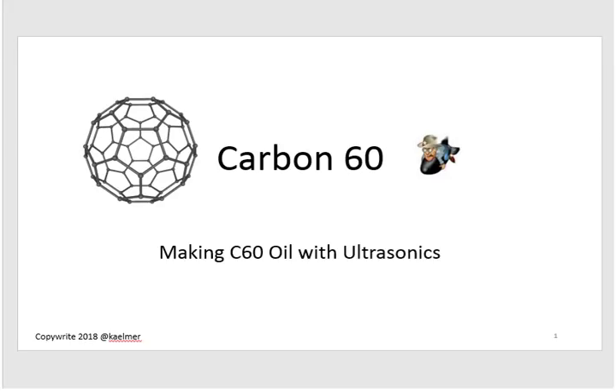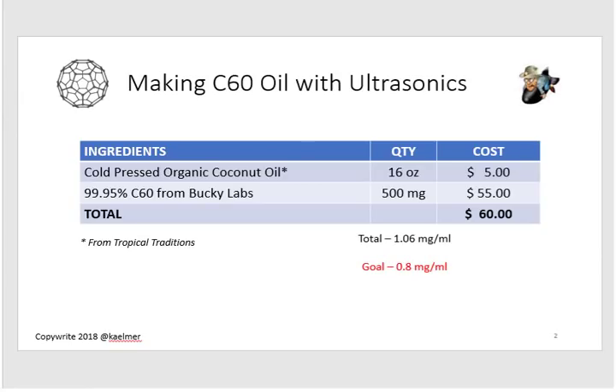It was quite the escapade yesterday and I just wanted to share what I did. First thing right out of the gate, this is what I used: a cold-pressed organic coconut oil, 16 ounces, which only cost me five dollars. I used 99.95% purity C60 from Bucky Labs, which sells for $110 a gram, so I used half a gram — 500 milligrams — at $55, making my total ingredient cost $60 for this batch.